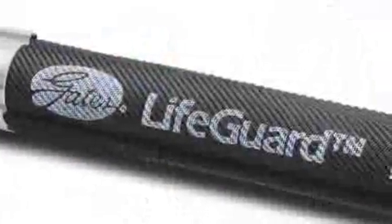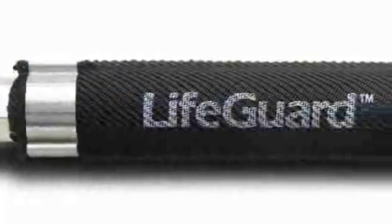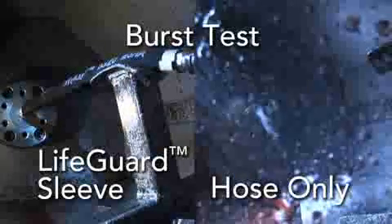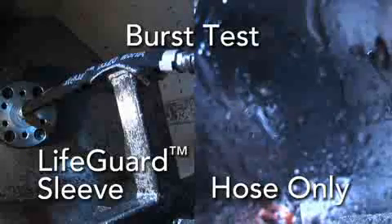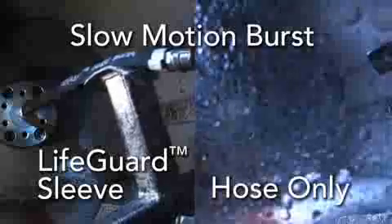When evaluating this application and doing research into what kind of materials or fixtures can protect the operator, one thought was to have a sleeve go over the hose — it would provide the flexibility and the protection. Something needed for this particular application has to be flexible so it would not impede the flexibility of the hose assembly. It cannot be an integral part of the hose because fluid needs to escape.